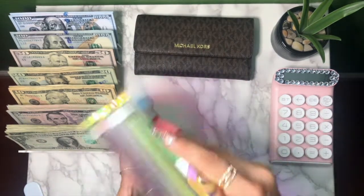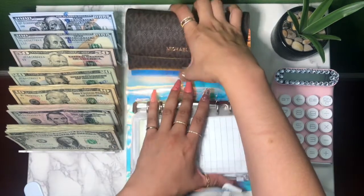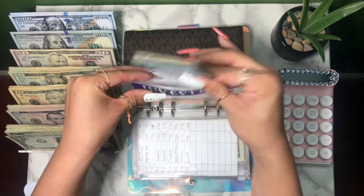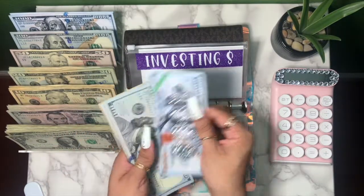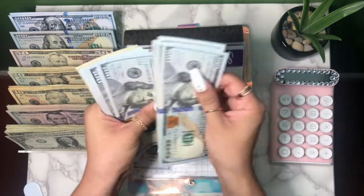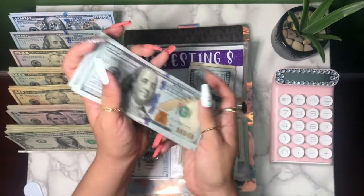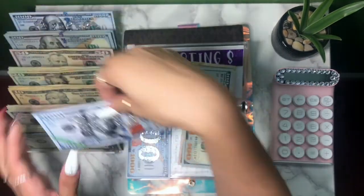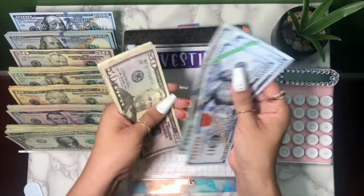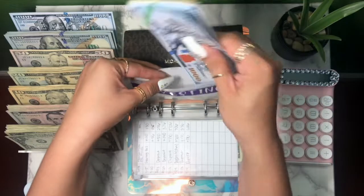Starting off with the big ones — the sinking funds that get the most of the money and hopefully don't get touched. First up is investing. This is one I aggressively save towards; it gets the majority of the cash. It already has a 1k slip and we're going to give it another one. Counting out one thousand, and now we have one thousand, two thousand, one hundred and seventy-four — $2,174 in the investing envelope.